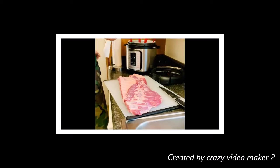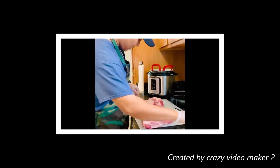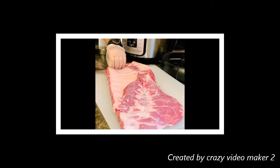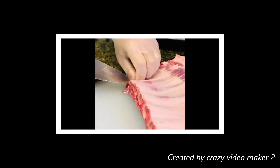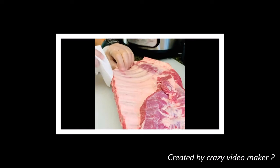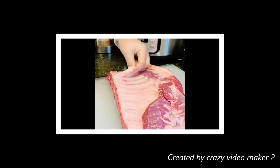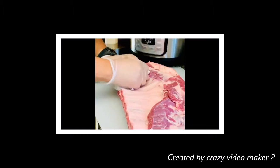You will need a lot of water to wipe down. You will need a towel to grab it and pour it easily.